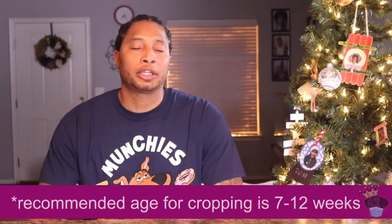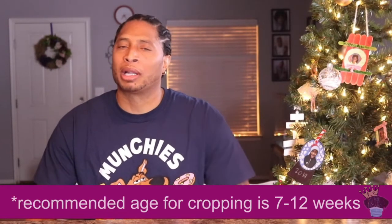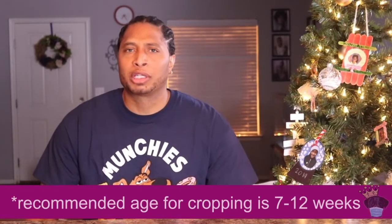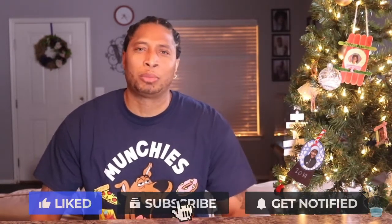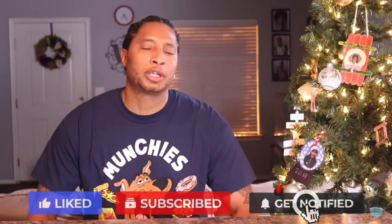Personally, I don't like to cut the ears. I do dock the tails, but I leave the ears alone because I try to stay away from a very aggressive look or a look that another breed similar to a boxer has. So to differentiate our Kennels, we keep the ears on our boxers.